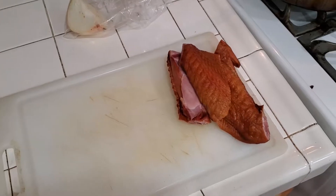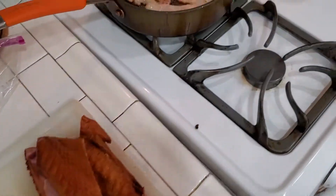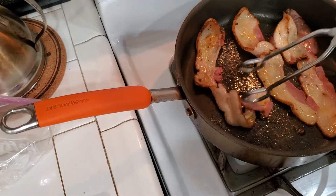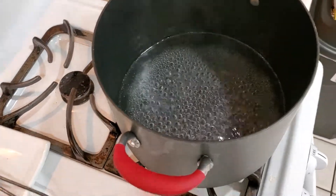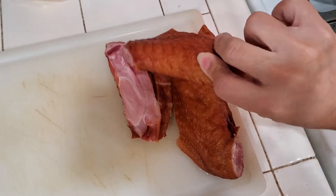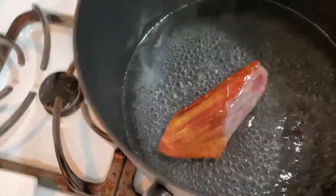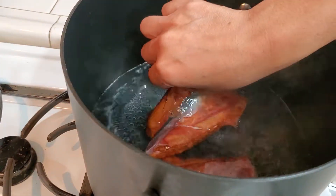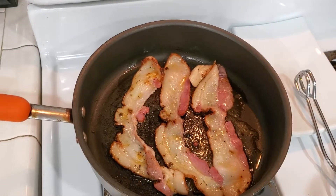Hey guys, welcome back to Josie Mae's Meals. Today's menu we are gonna do some greens, and our green of choice today is going to be collard greens. I actually have some Cajun bacon — I don't always find Cajun bacon but when I do I always grab it. I'm boiling some water and I have some smoked turkey wings that I've already rinsed, and I'm just gonna put them right into the water here to make our broth.